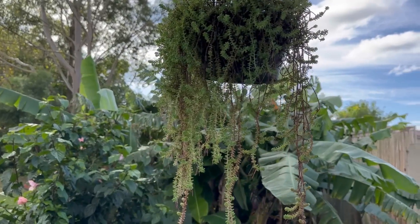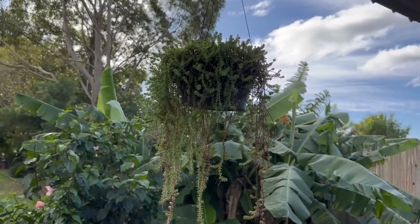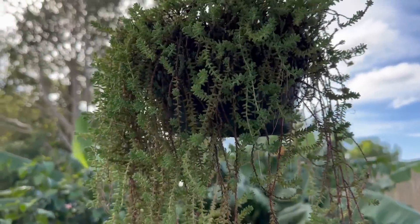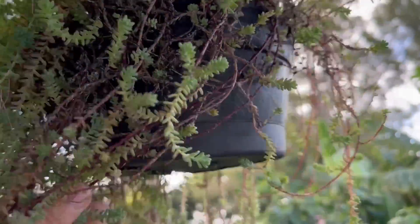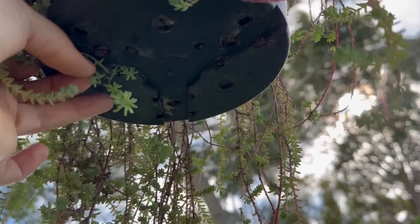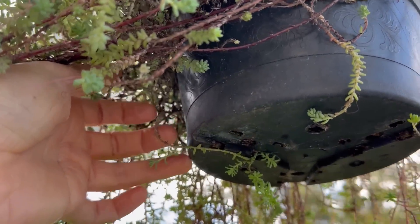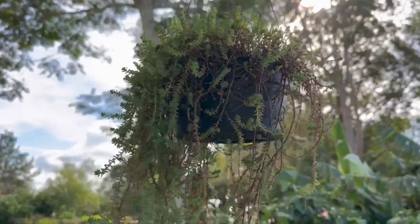Nesse outro vaso tem aquele sedum que já mostrei aqui no canal, que abre umas flores brancas em formato de estrela — floresce muito essa planta. Olha como ele tá pendente, super bonitinho. Esse vaso tem bastante furo de drenagem. Meu Deus, tá saindo planta aqui por baixo do furo de drenagem! Ela veio daqui dessa parte e enraizou aqui embaixo — que estranho!